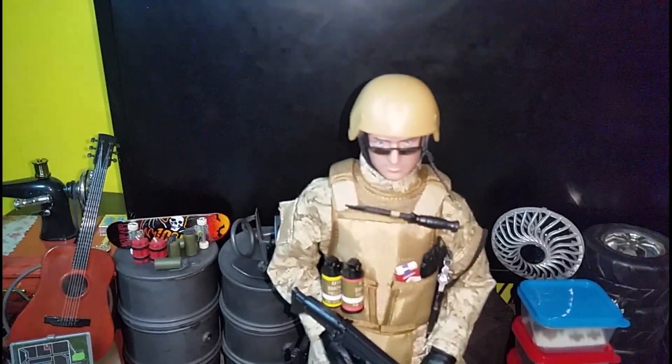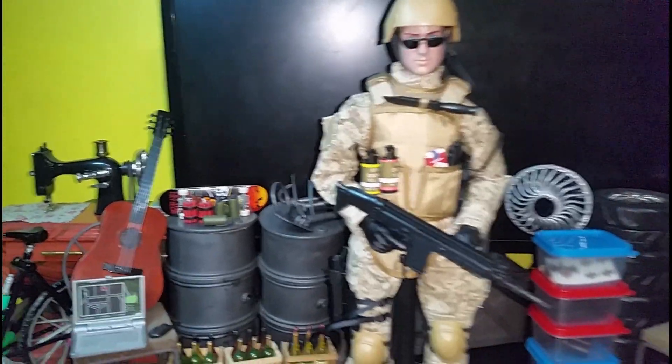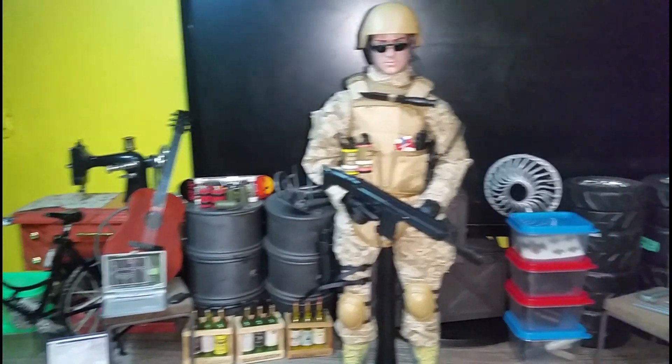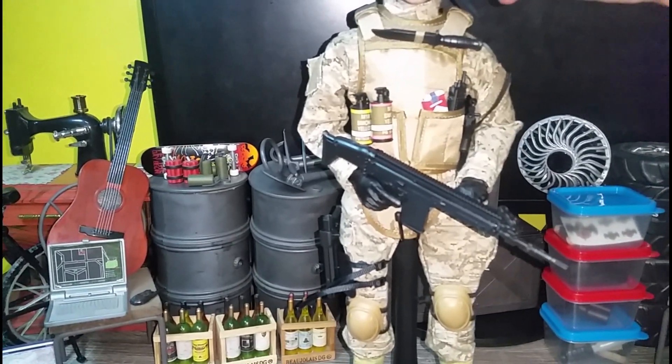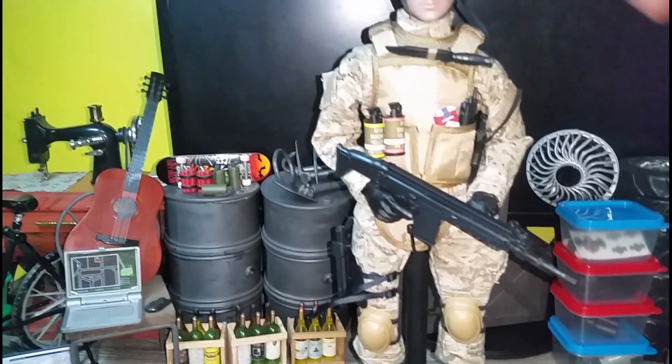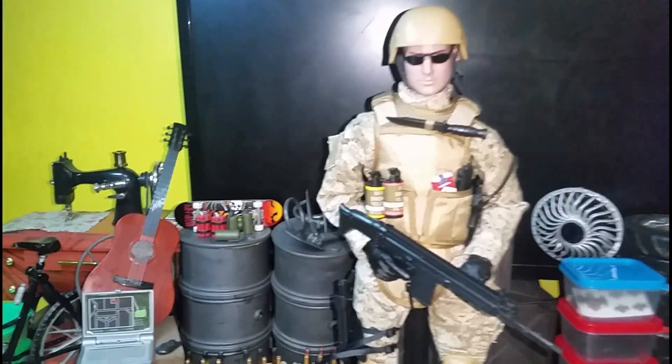Very nice looking figure. For the price I paid, it's pretty affordable — 700 pesos, probably around 14 USD.